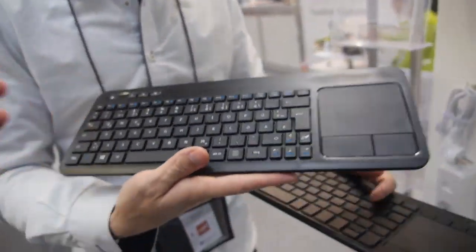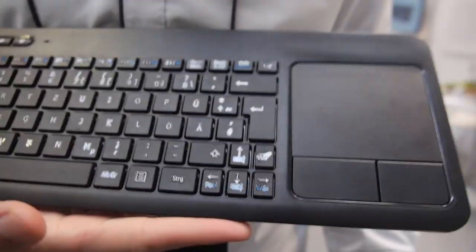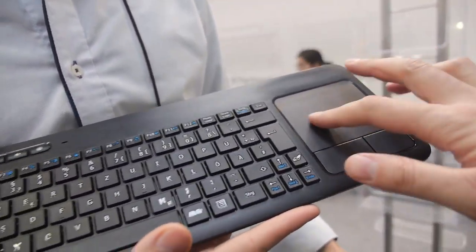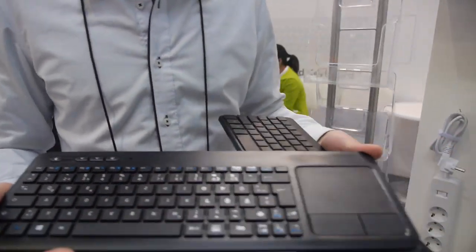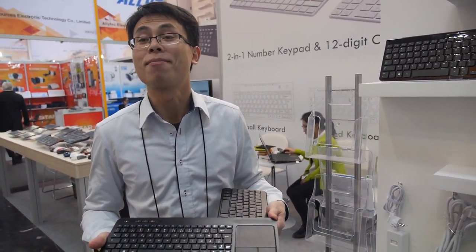And then you have this basic one — yes, it's a basic touchpad. How's the quality? Very good, yes. Good mousepad here and good buttons. Right click — yes, and the button is stable. Mass production — yeah, you have mass production for this one. How much does it cost? Around $13.